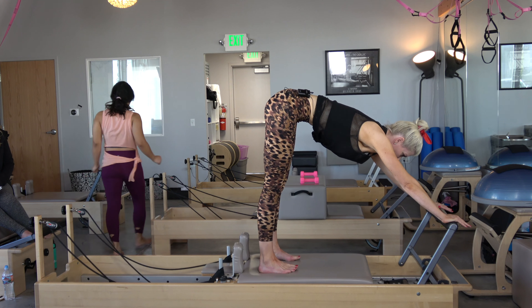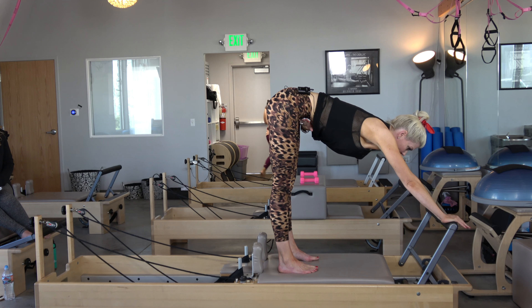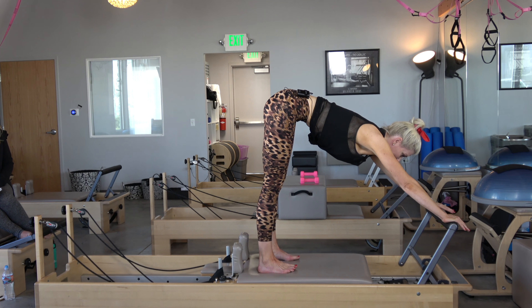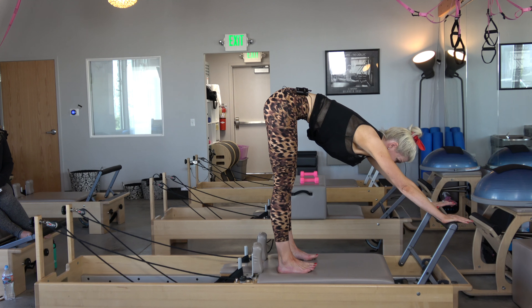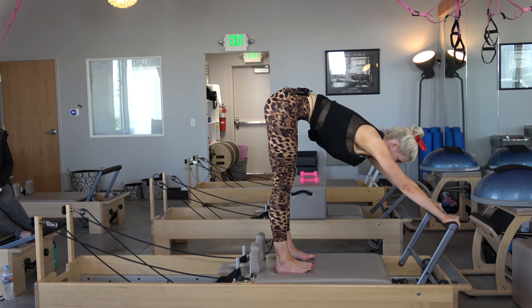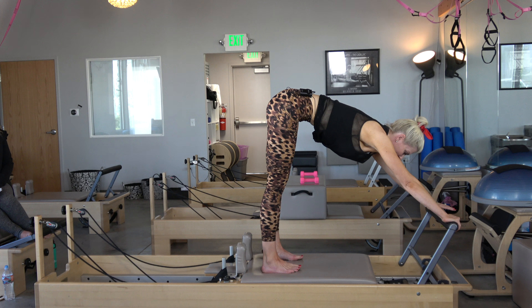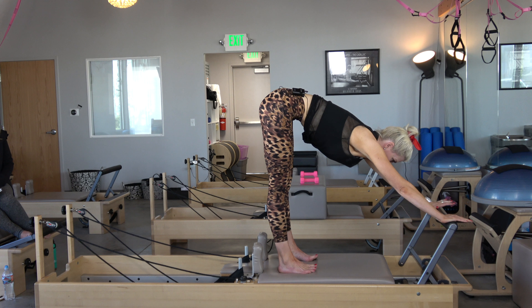The breath matches the movement — open, close, open, close. I'm trying to have the work happen from the deepest tummy muscles, not my legs. My legs are just going along for the ride. I inhale open, then exhale draw the belly to my spine to draw my heels under. Inhale open, exhale the tummy draws it under.